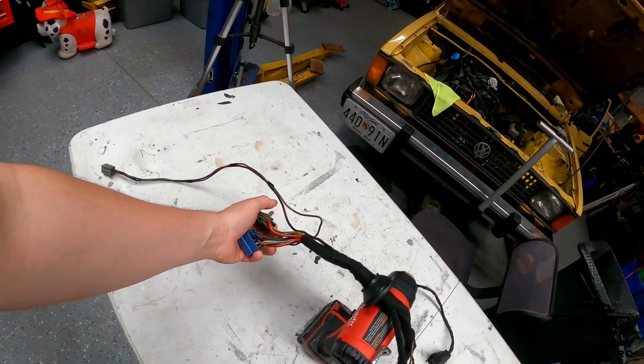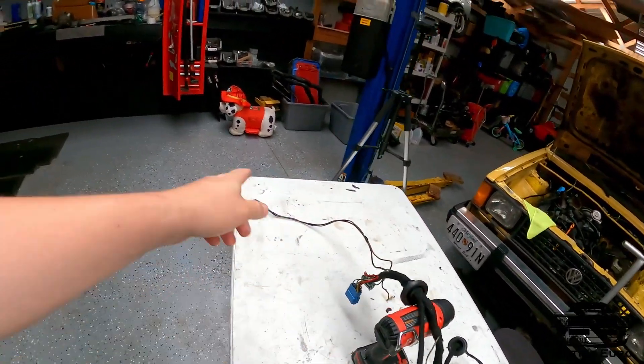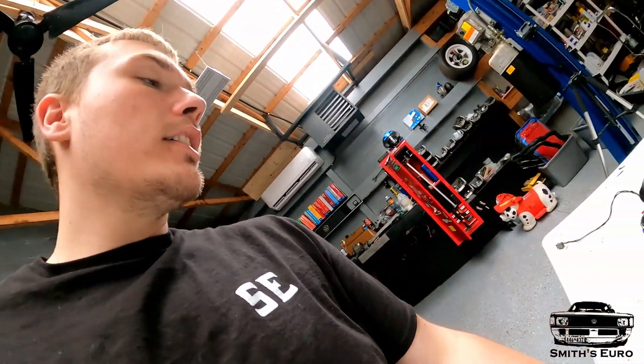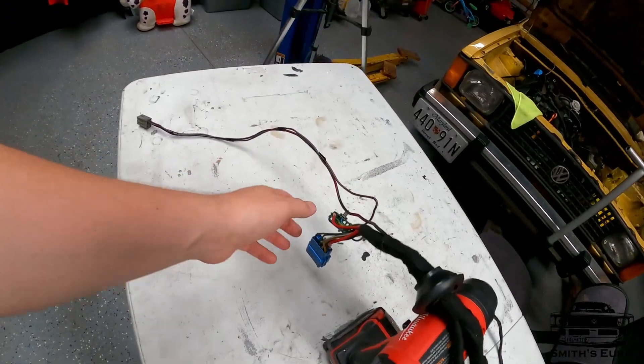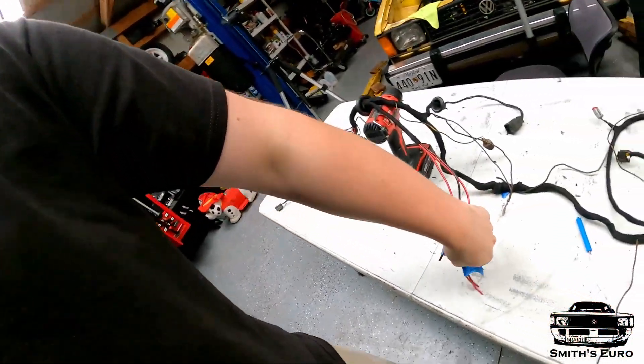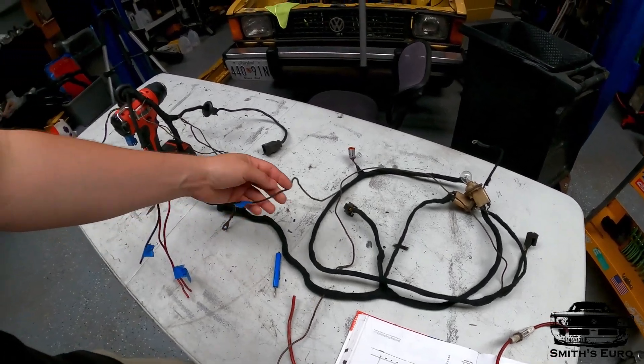For the wire that goes directly up to the fan, I'm definitely going to run an inline fuse to it — I'll try to keep it out of the way and not visible. These two wires go directly to the fuse box for power. On the fuse box side, if it's already fused going in I'll leave it alone; if not I'll add a fuse there too. Everything else is just basically re-taped.